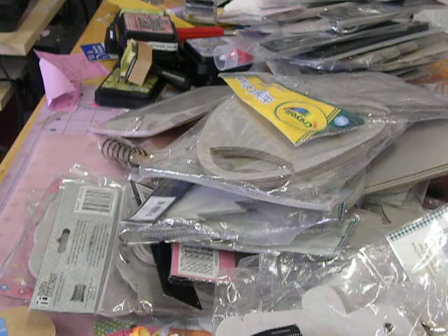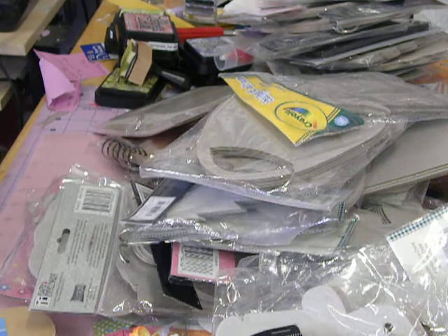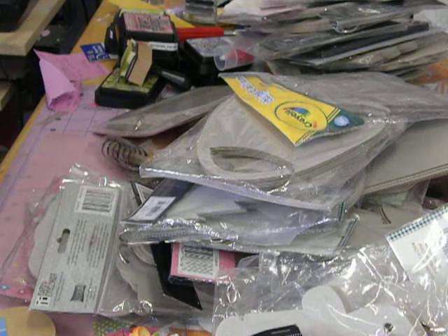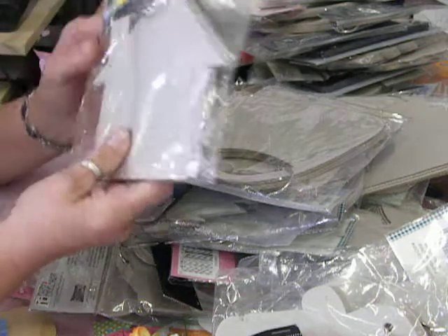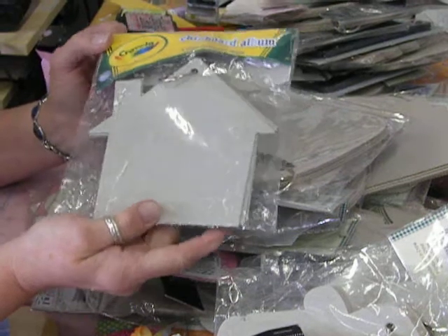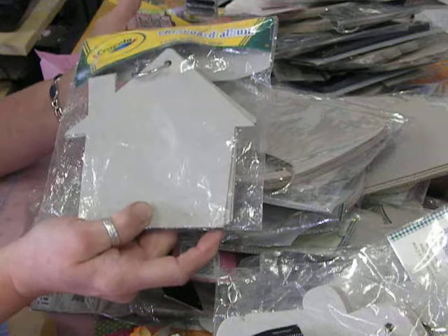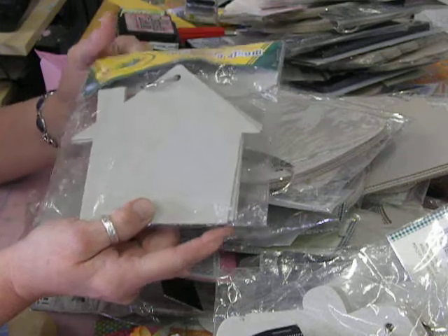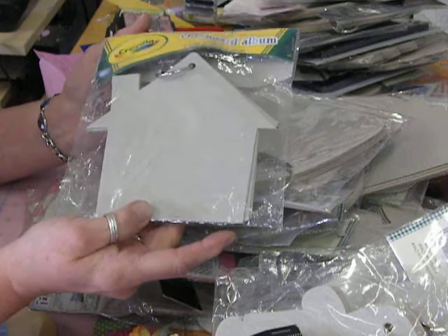Hi, this is Donna and I'm going to make another quick video. I've got to get rid of some of this stuff in my craft room. As you can see on my desk, I have a lot of chipboard albums and I bought these probably at least two years ago, if not more. They're just sitting in my drawer, so somebody might as well get some use out of them.